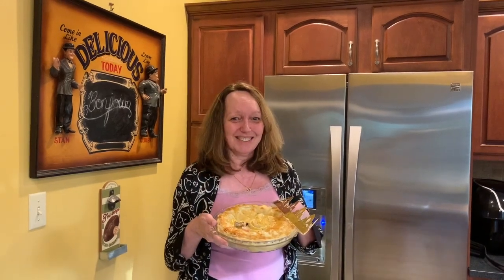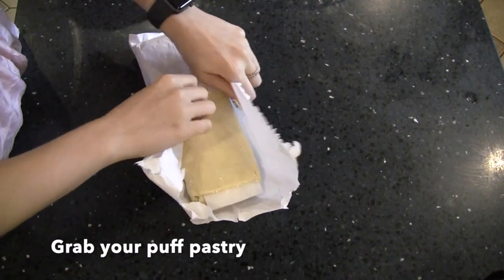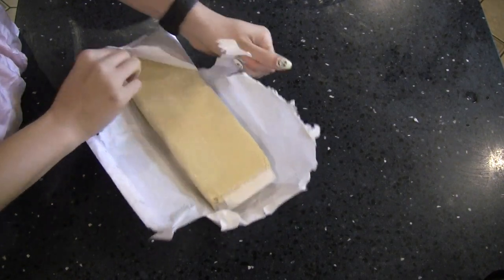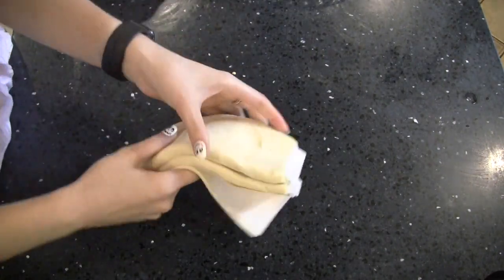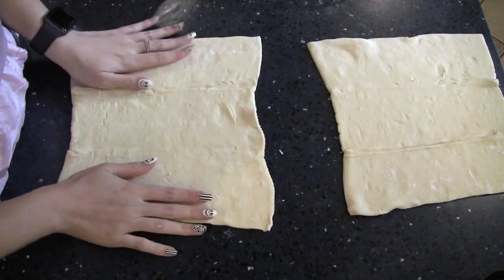We made it. Grab one frozen Pepperidge Farm puff pastry sheet — this contains two sheets of puff pastry, one for the bottom of the Galette des Rois and one for the top. Lay them out on your counter and set aside for later.